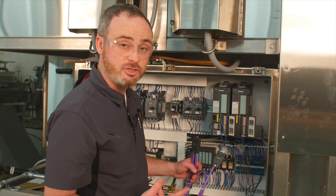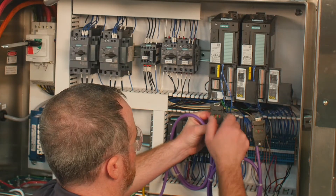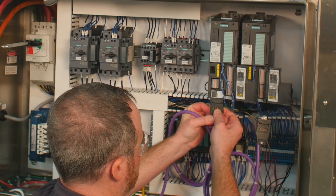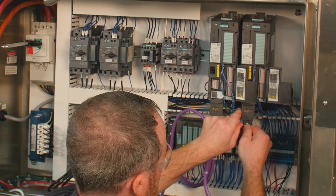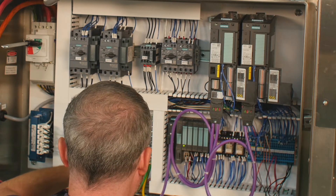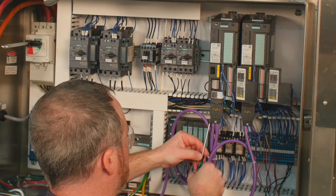To connect the PROFIBUS cables, go below the control unit and press the DB9 cable into the pins, just like the MicroMasters. Once done, take a small flathead screwdriver and tighten the connections.